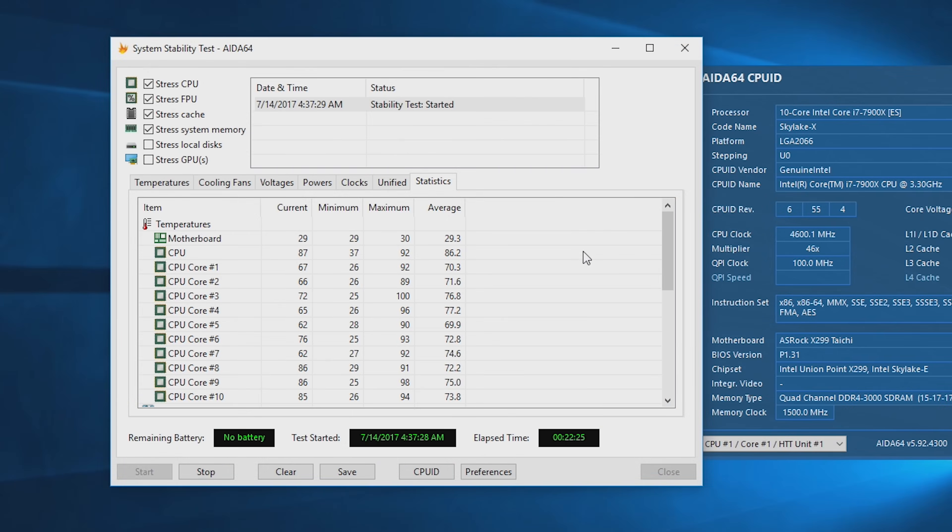Above 4.4 GHz this thing gets extremely hot — both lidded and delidded I was getting around 100 degrees Celsius and it was starting to throttle after about 20 minutes in AIDA64. That said, I was still able to get the benchmarks done at 4.6 GHz, and in real-world gaming I don't believe you'll ever hit 100 degrees. But you will need really good cooling to keep it under control.